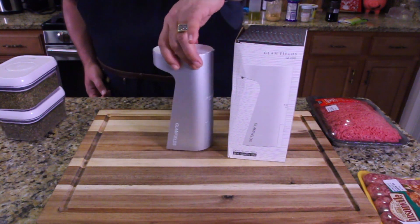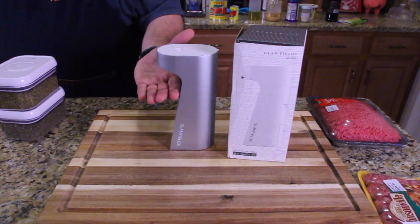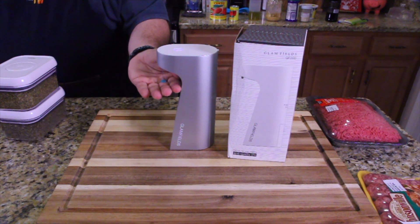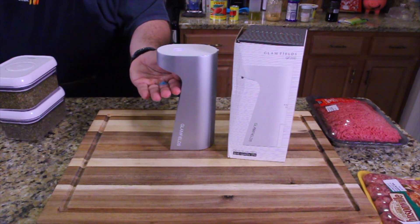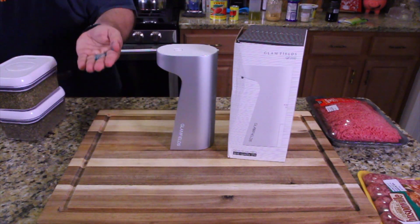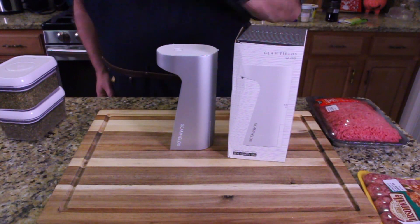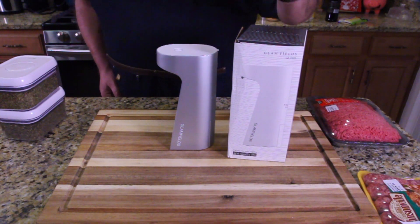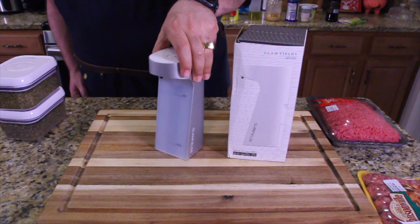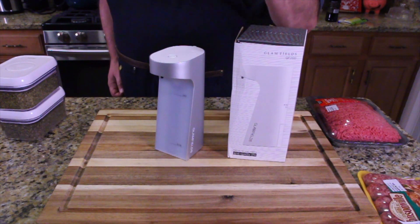There's a switch on the back for how much soap you want. Put your hand under it and there's a drop of soap — perfect. When I'm done making the meatballs, I'm going to wash my hands. When I'm done touching the sausage, I'm going to wash my hands. Glamfields, thank you so much for sending me this for my kitchen — automated soap from now on. Grab yourself one; it's a great inexpensive gift for the foodie in your life.